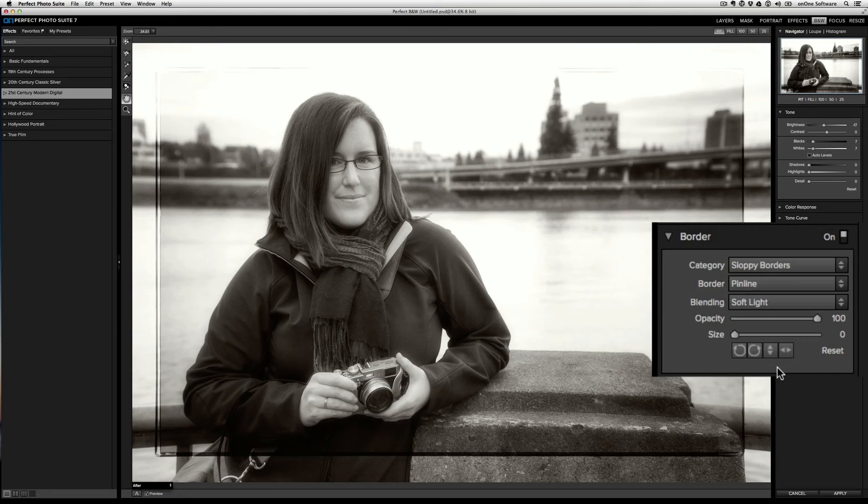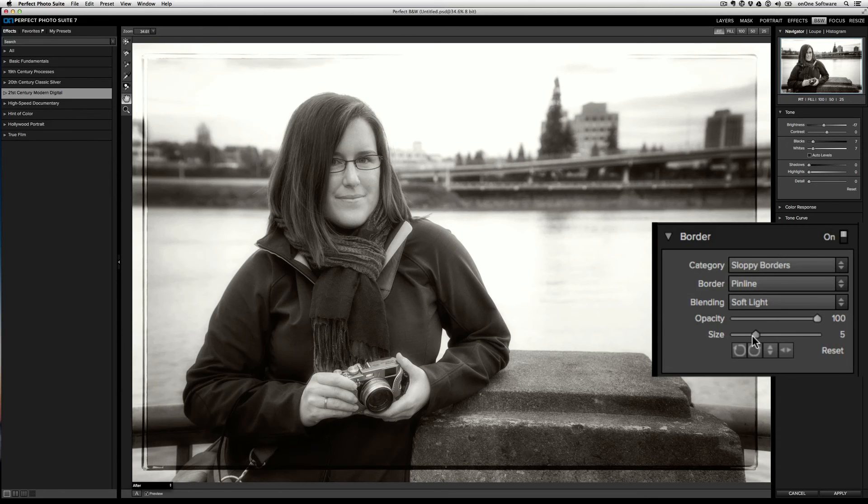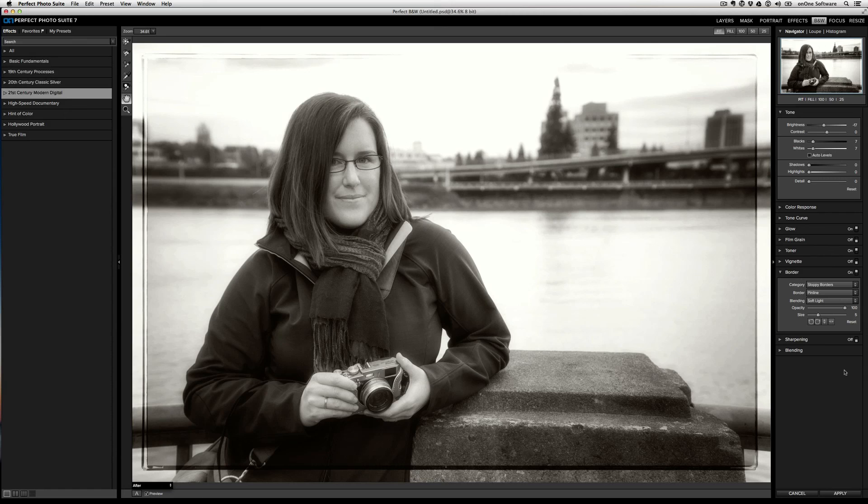Now if there's too much border for you and you want to stretch it out, just use the size slider and bring that border closer to the edge of the frame. And if you want to reduce the overall strength of the border, you can drop the opacity. For me though, I like it at 100%. We took a lot of care to provide you with beautiful borders to help complement your images, all built right within Perfect Black and White.